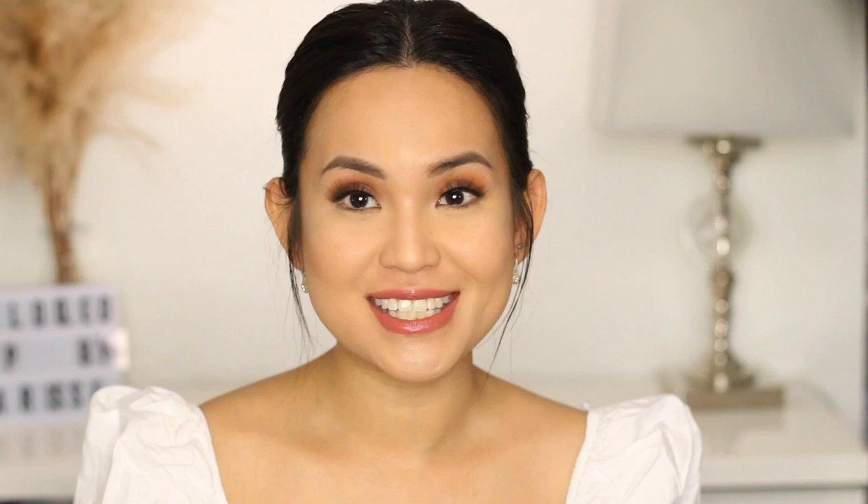Hey dolls and welcome back to my channel. This video is all about Laura Mercier powders. This translucent powder is the most hyped up makeup product in the makeup world. I always have this translucent powder in my kit, and I know that some cheaper translucent powders are comparable, but I just always go back to my trusty Laura Mercier powder because there's not a lot of learning curve to it. It's very versatile so I just always have it in my kit.